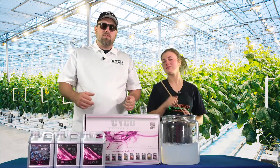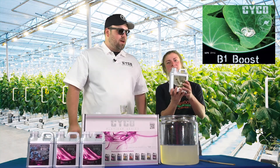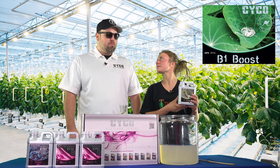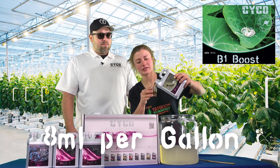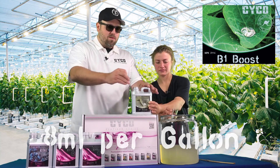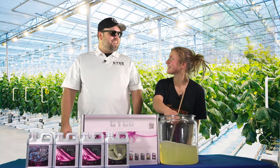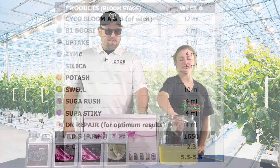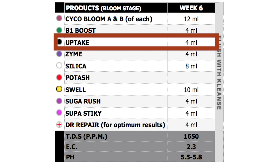We're gonna add some additives to really boost it up. Up next is the B1 Boost — as in previous videos, this is B1 through B15 vitamins, acts as a stress reducer, keeps your plant happy, and maximizes growth and blooming. We're going eight milliliters per gallon of that. Then we're moving on to our humic acid — the Uptake — at four milliliters per gallon.